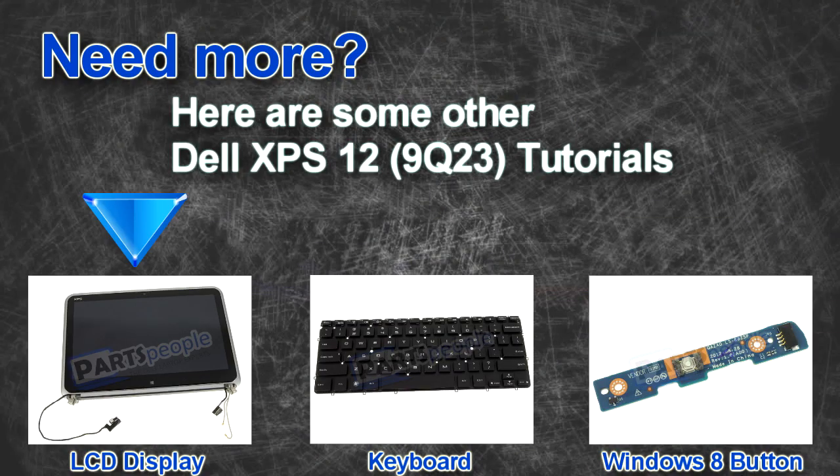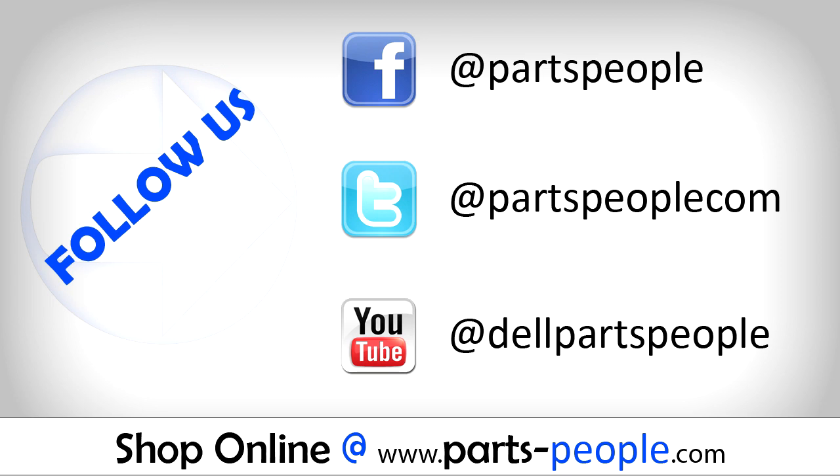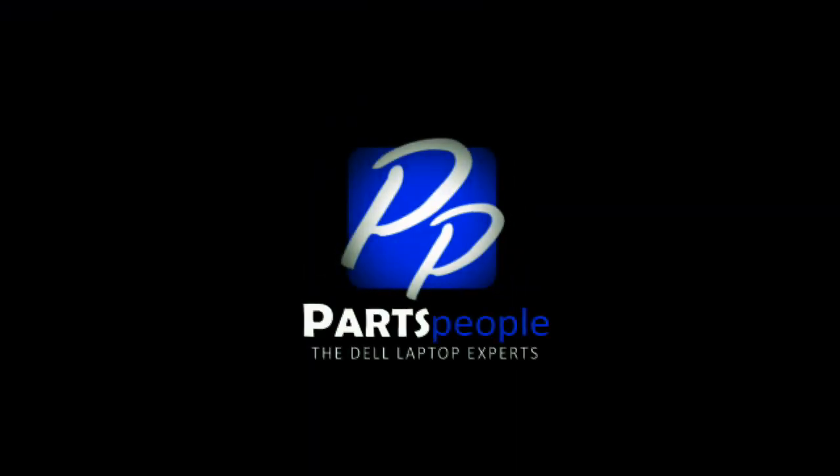Do you need some more help? Check out these other XPS 12 tutorials. If you enjoyed this tutorial, go ahead and like the video and subscribe to our YouTube channel. Check out Partspeople.com where we have hundreds of tutorials and hundreds of thousands of parts. Thank you for using Partspeople for your video tutorials.